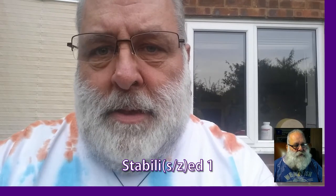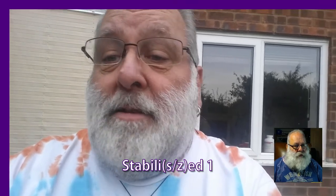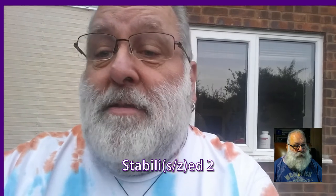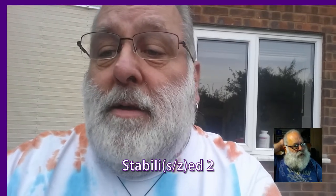And then this is sort of the first attempt at stabilizing it. This is the one that I think looks a bit odd — I wonder if you can spot why. This one, I think, looks a bit better. I'll leave it up to you to decide whether or not version 2 is better than version 3.